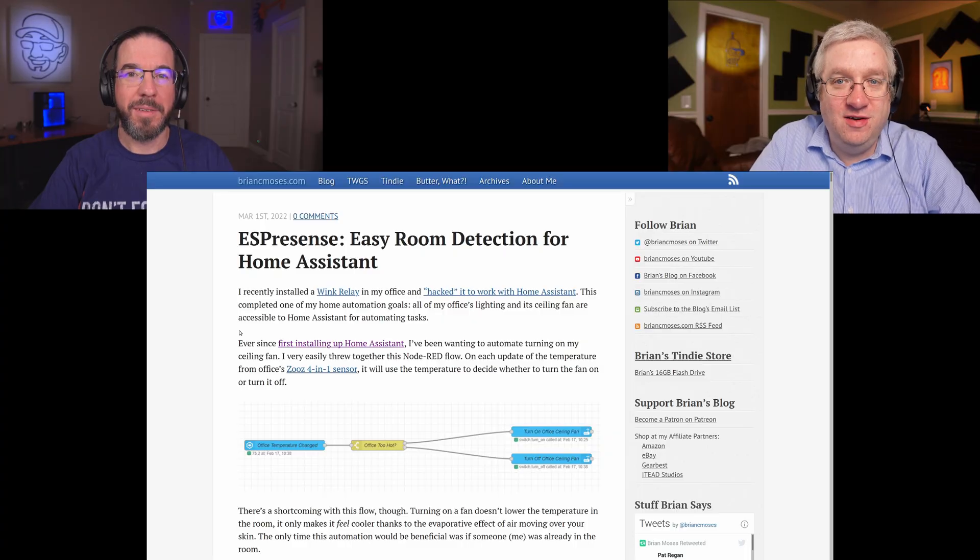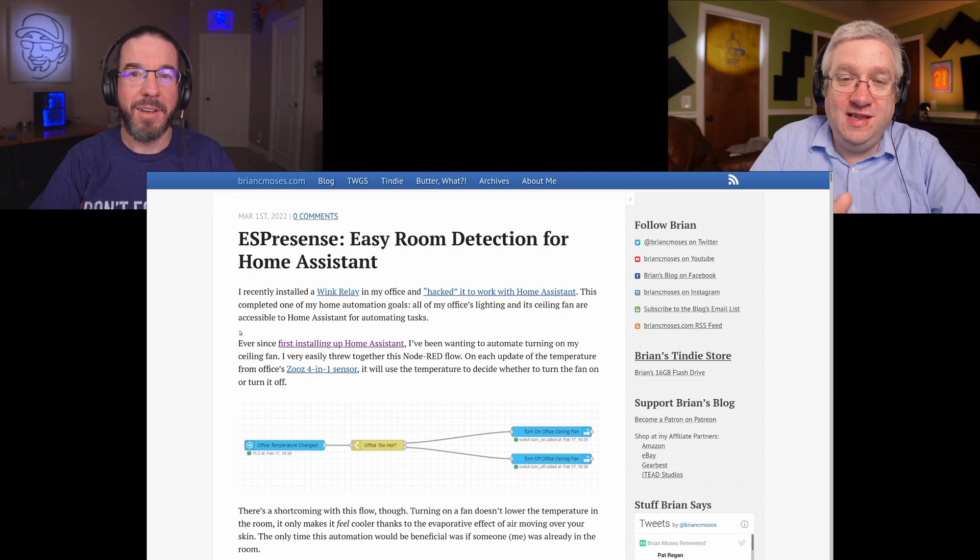Hello everybody, welcome to the Butter What Show. This is my lovely co-host Brian Moses and I'm Pat Regan. We're going to talk to you about something called ESPresence — it's a presence detection system that runs on tiny, inexpensive microcontrollers. Our friend Brian just set this up about a week ago and he's been adding all kinds of automation to his Home Assistant setup based around ESPresence. Hopefully he'll explain how he got it up and running.